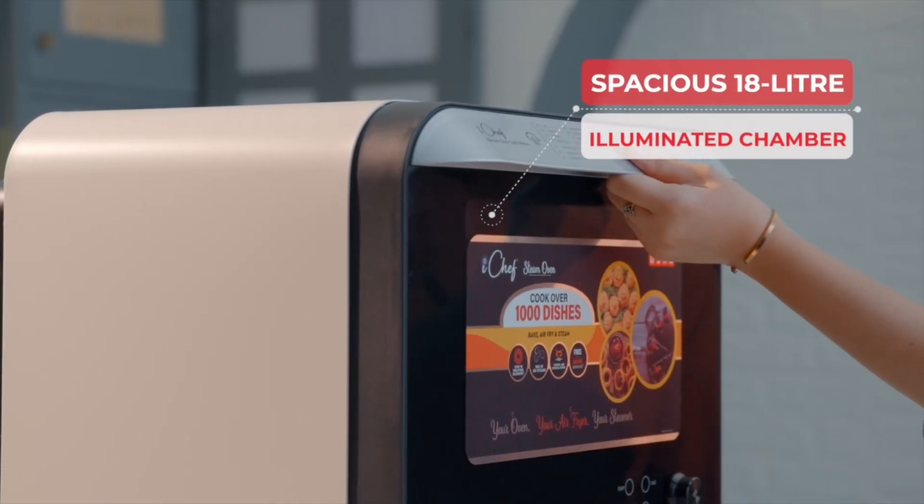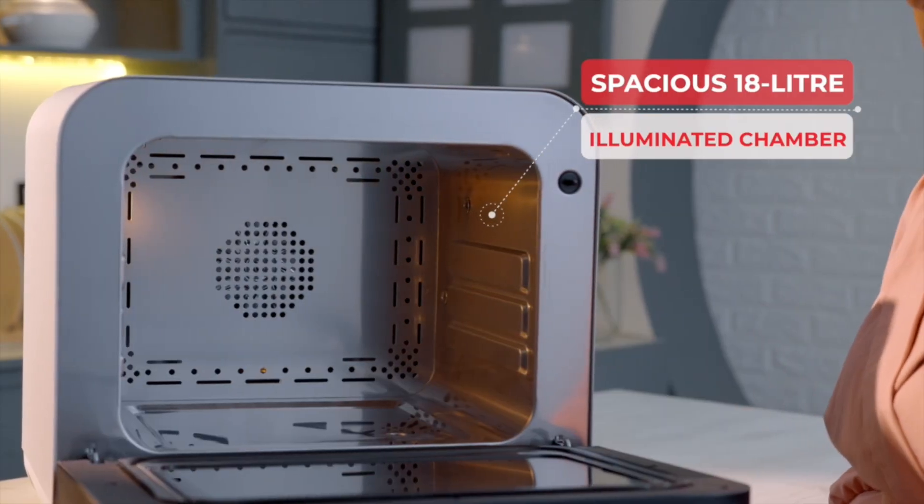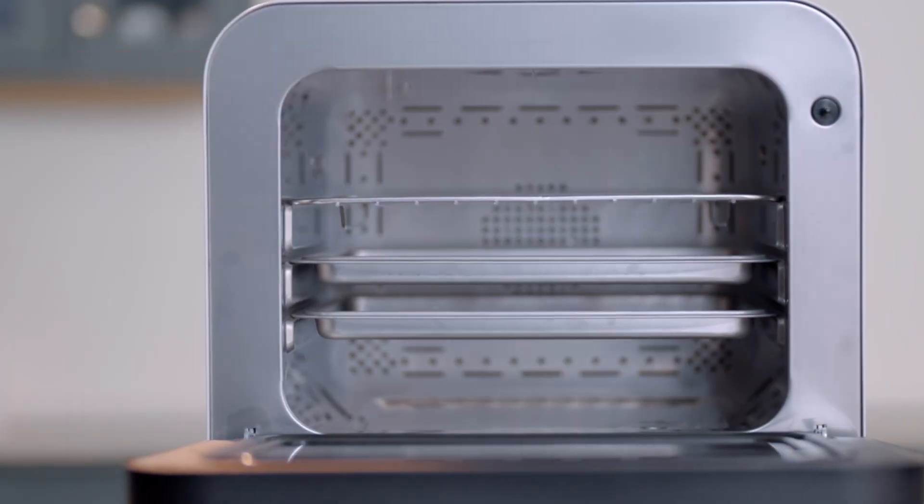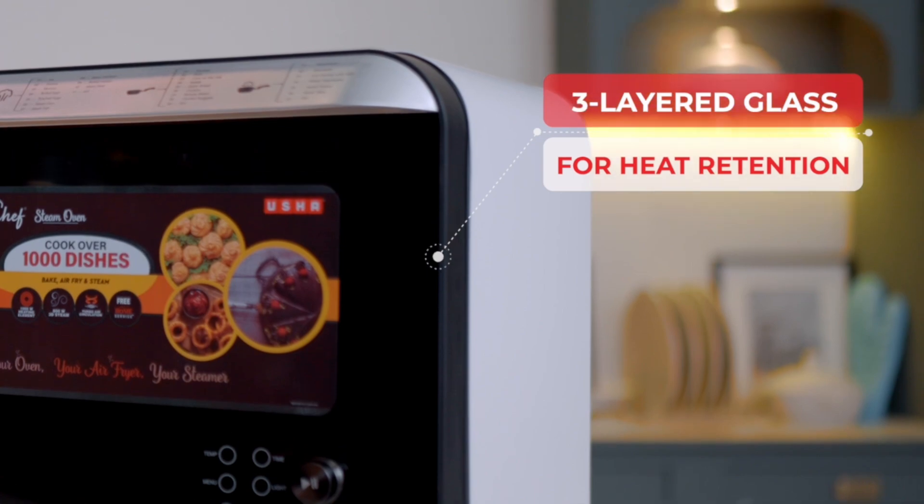Its spacious 18-litre chamber, illuminated for clear viewing, supports three-level cooking. The three trays allow for maximum flexibility while cooking, and the three-layer glass helps in heat retention.